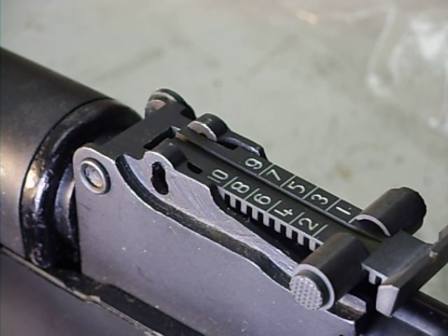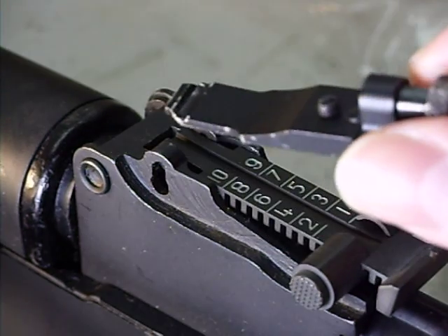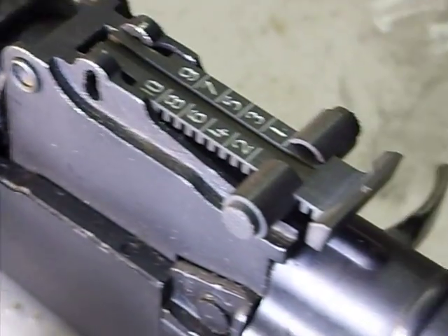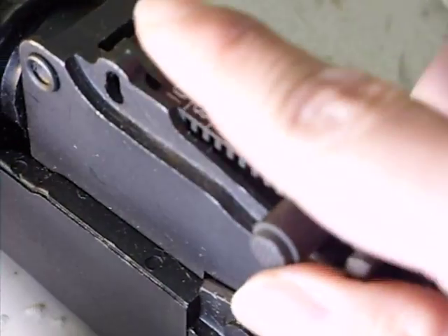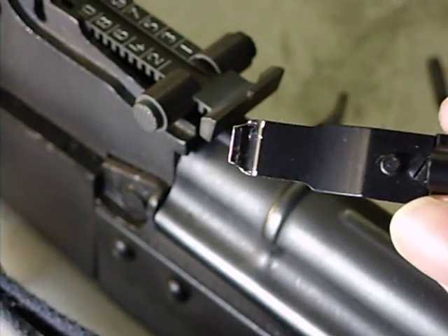What's going on guys? How's everybody doing tonight? I want to make a little video on installing a rear peep sight for your AK. I'm still on the under folder. I have bought the East German one, so I'm going to take this off and keep this for myself. I'm going to put the rear peep sight back on it — I figured I'd make a video for it.